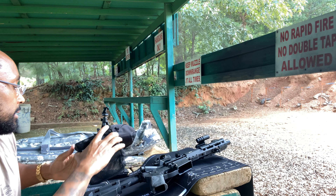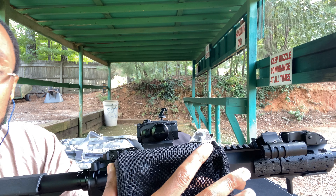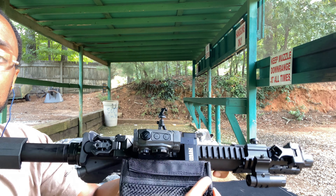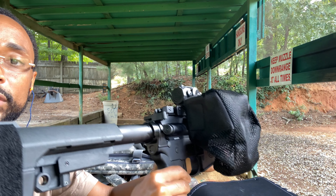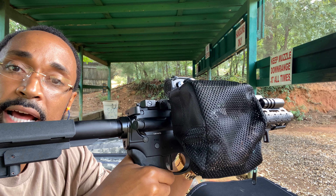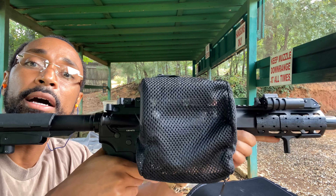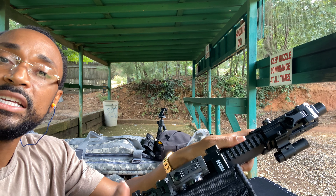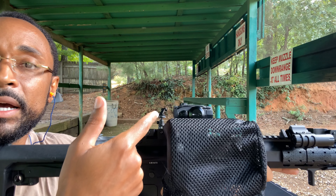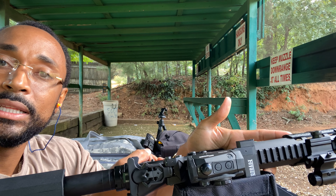What you do is you align those feed lips right there on top of the brass catcher. You can press it down like so until it locks in place just like that. As you can see, everything is nice and sturdy. It doesn't impede on access to the trigger itself, and you still can get a good purchase on the firearm. To release it, you just got to compress that back down and slide it right off. Y'all might notice my optic is sitting a little further back than what I would normally like.